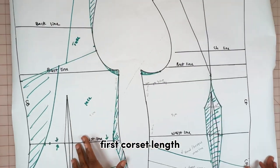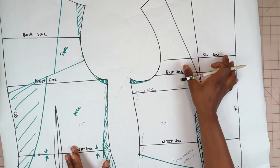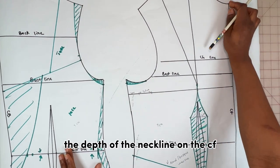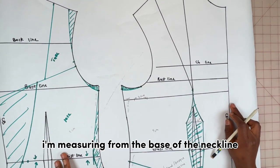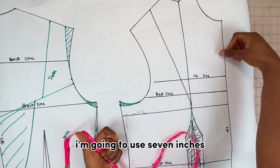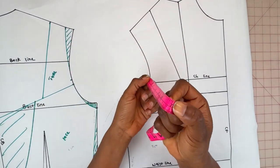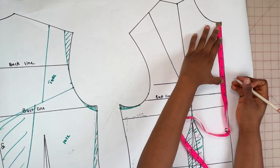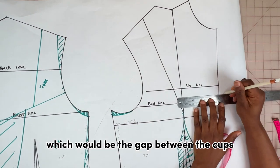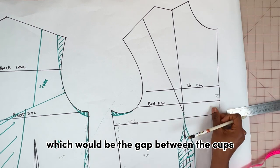I've limited the front corset length. To draw the cups, I'm going to measure the depth of the neckline on the CF — measuring from the base of the neckline I'm going to use seven inches. From this point I'm going to mark half an inch, which will be the gap between the cups.